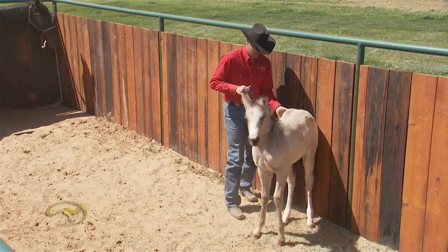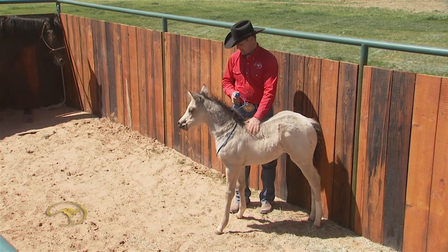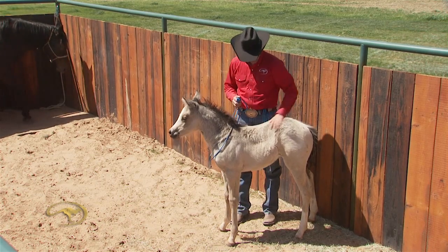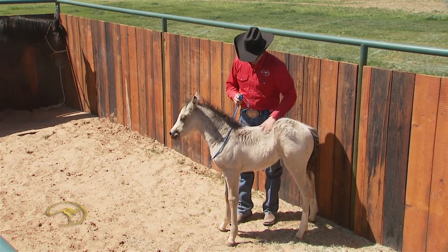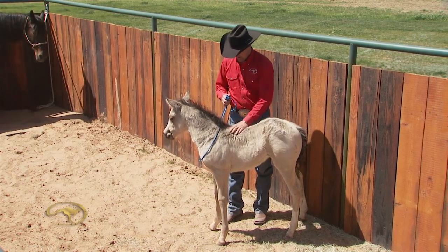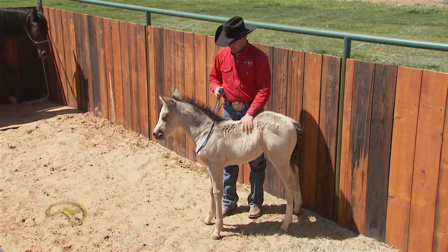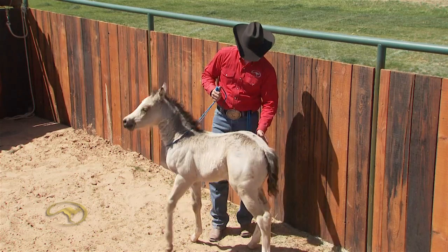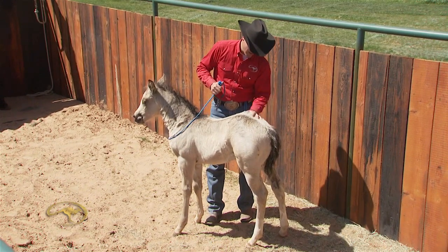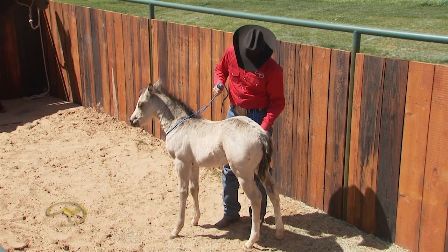I'm just trying to get her front end to step towards me. See her lick her lips there? She had a little connection fit right there — got her knickers in a knot and wanted to use the reactive side of her brain. I just stayed with her until she moved her butt a little bit, brought her front end over, and then relaxed. Push — there's a little step. Why am I working on the hindquarters? Because this is the gas pedal. She can't rear, buck, run away, or kick if I can get the hindquarters to disengage.